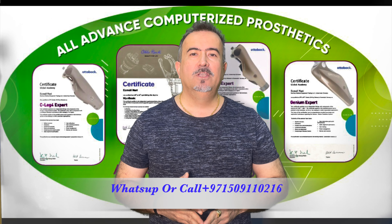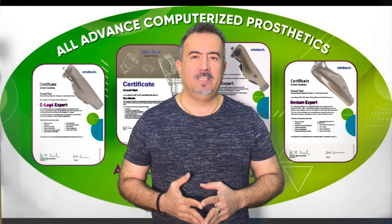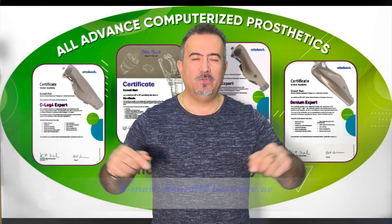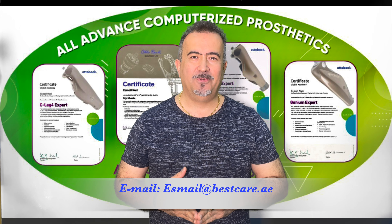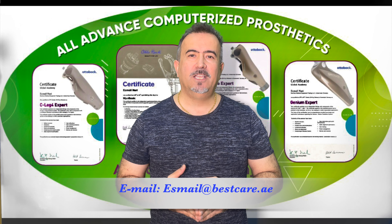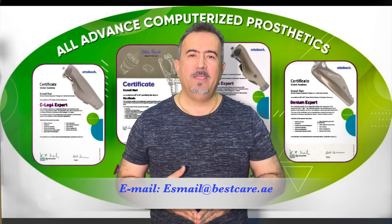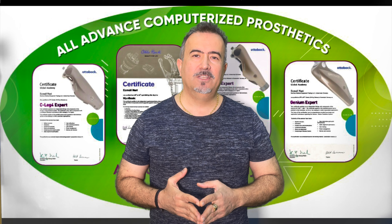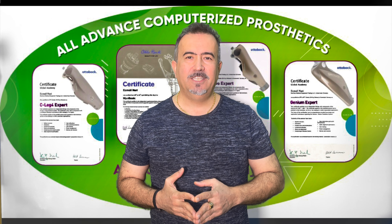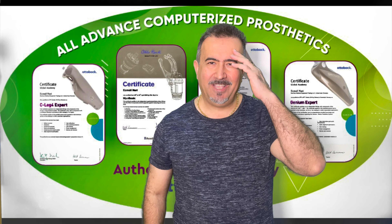I will answer you 24 hours, 7 days a week, or write an email to us at the address shown on the display right now. Thank you for your trust. Thank you for using these educational videos to be able to provide better services to your community and to your patients. God bless you all. Stay healthy and see you soon. Thank you.